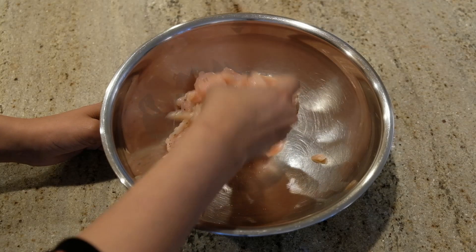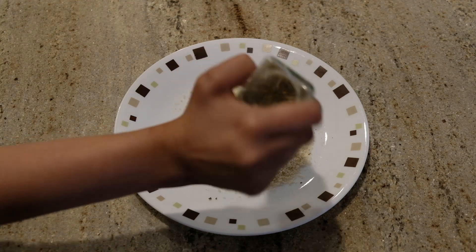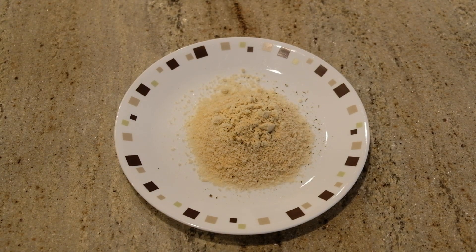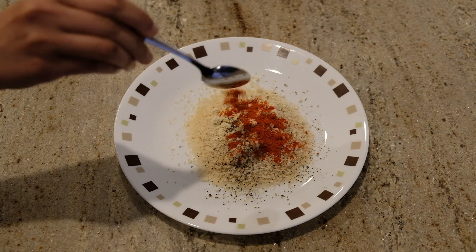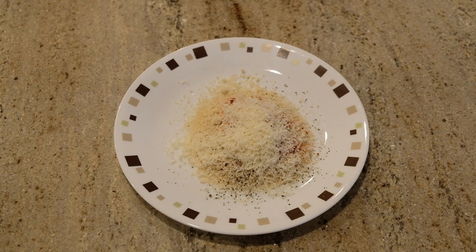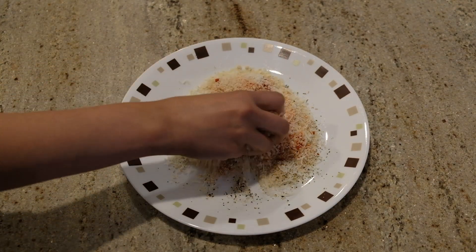Mix the chicken with half a teaspoon of pepper powder. Add oregano, 2 teaspoons of garlic powder, pepper powder 1/8 teaspoon, chili powder, paprika 1.5 teaspoons, and 2 tablespoons of parmesan cheese — parmesan is optional. Mix everything together with 1/8 teaspoon seasoning.